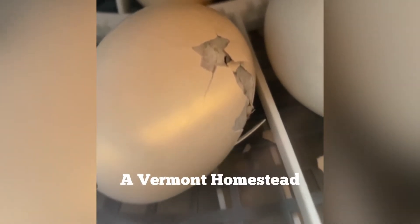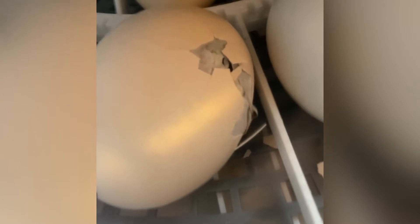Hey everybody, thanks for joining us. I'm going to give you a commentary and show you on the screen what is happening as this silky chick hatches, and I'll be describing everything I can so you can kind of see the whole process. Can you hear her peeping? This chick has already started the hatching process.